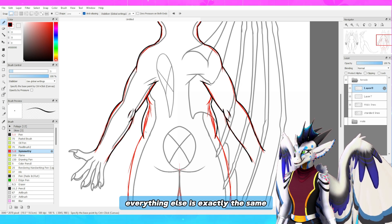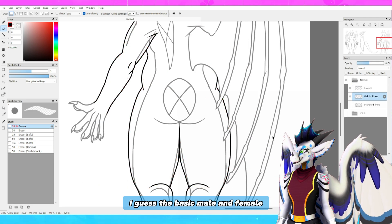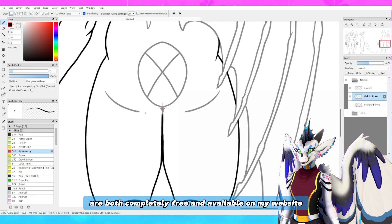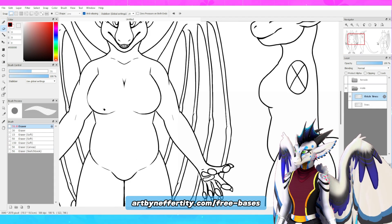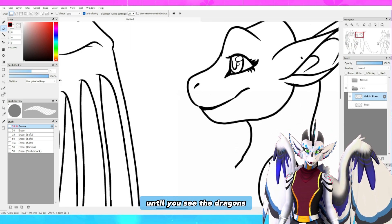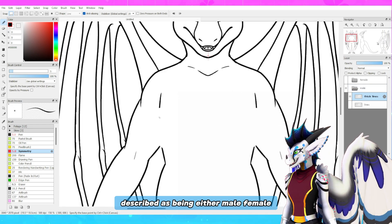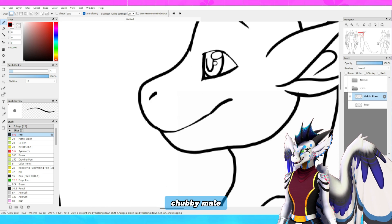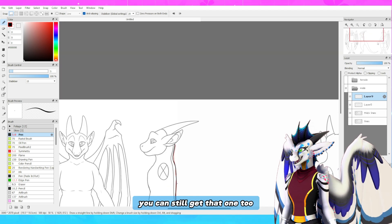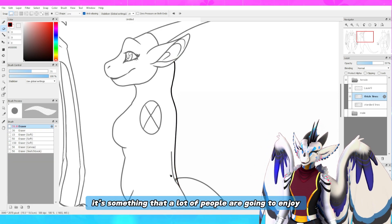Pretty much everything else is exactly the same. The line work for both the basic male and female as well as the thicker male and female are completely free and available on my website, artbyneffertity.com/free-bases. Just scroll through the list until you see the dragons, and you'll find them clearly described as male, female, chubby female, or chubby male. I also always keep the retired line art there, so if you want the old outdated base you can still get that too — but the new one's fancy and pretty and comes with all these fantastic body types.